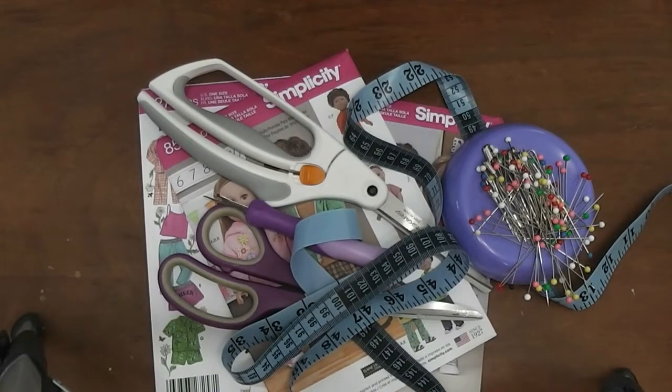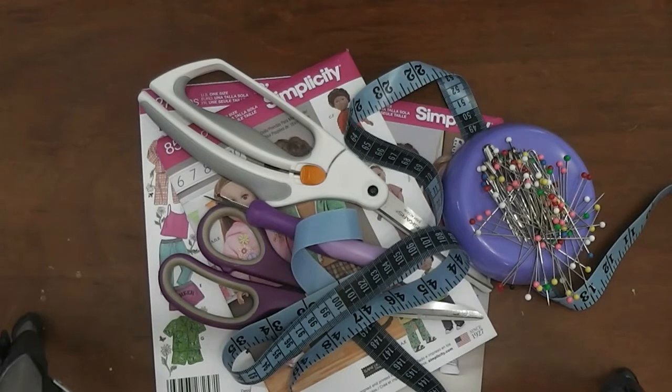Who's ready to learn to sew doll clothes? Stay tuned and we can start the process right here.